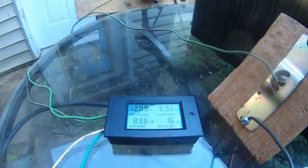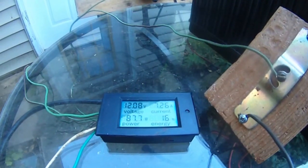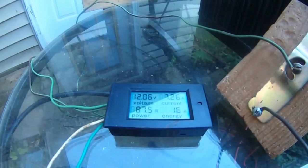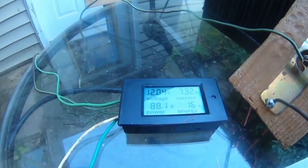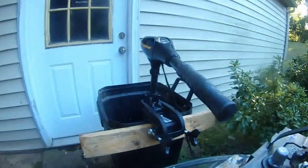Second gear — it jumped to 7.26 amps, 7.26 amps and 12.05 volts, 88 watts. This is the second gear right now.